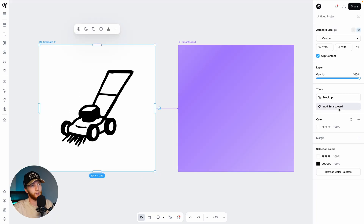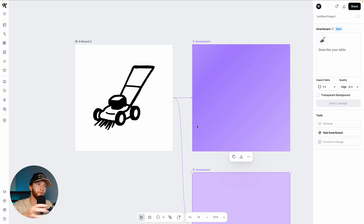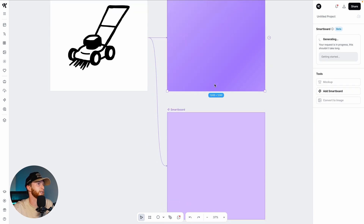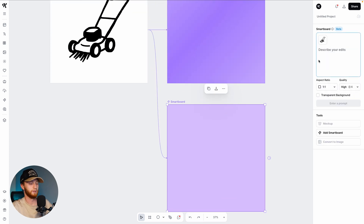Rather than taking what this gives me and generating another one for a blower, I'm going to go back here and add another smart board. You want to be careful about deviating too far from your original source prompt. That's not bad, but it's not my favorite so I'm just going to generate it again. Here I'm going to do 'generate yard blower in this style.' Sometimes you can just say 'in this style' — we're all trying to figure out how to prompt better and get AI to give us exactly what we want, and sometimes we have to spend some credits in the process.